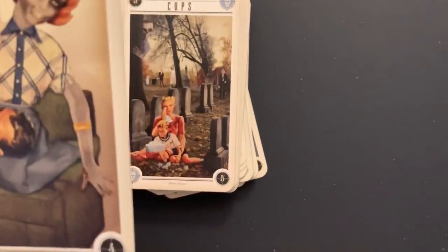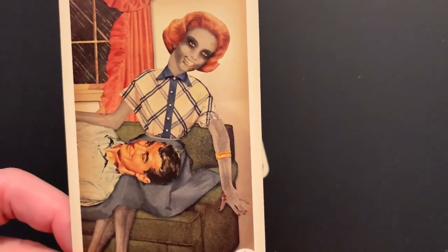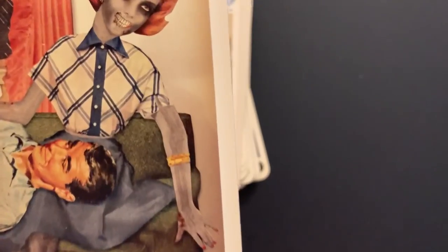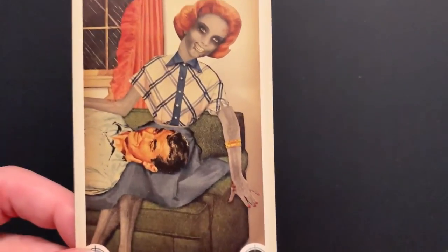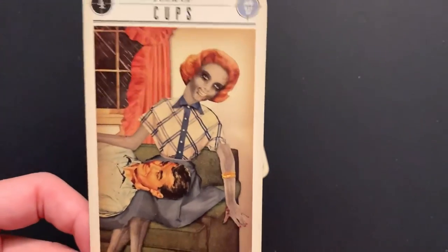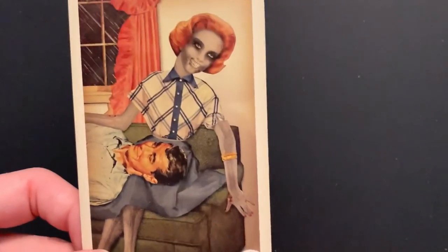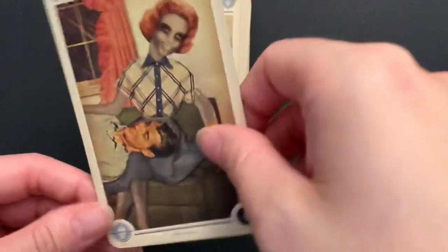Four of Cups: we have the same kind of zombie-human relationship. Her arm is looking real funky at that angle. I guess he's kind of apathetic if he's letting a zombie lady play house with him. These cards are really fun.